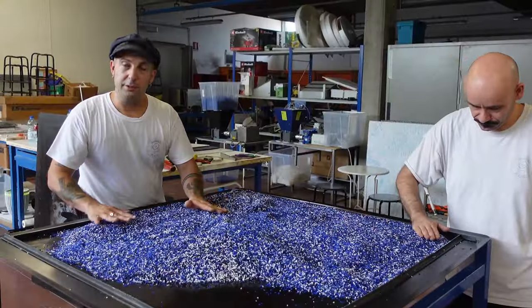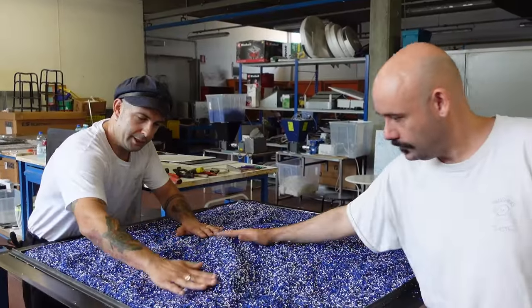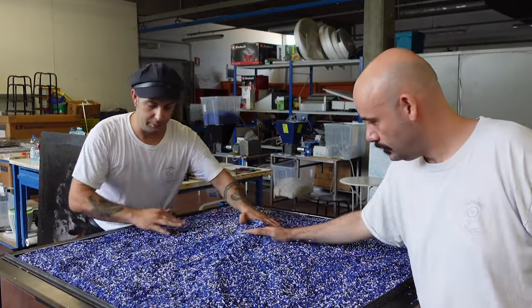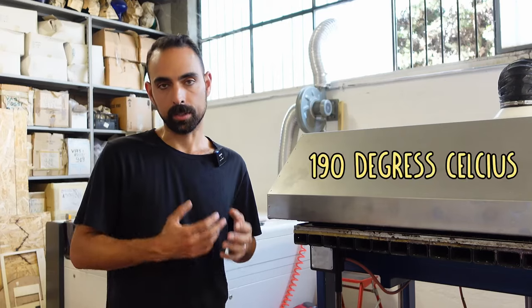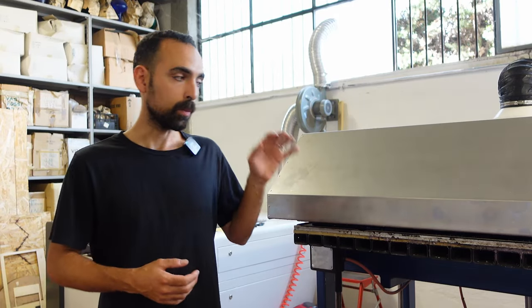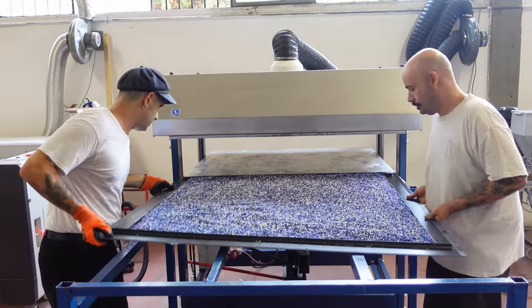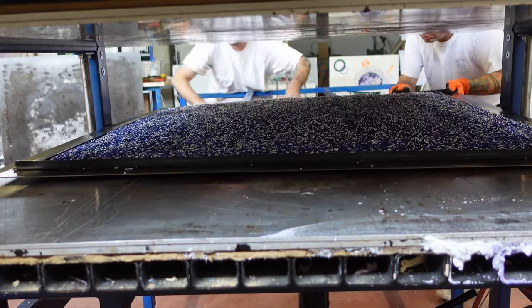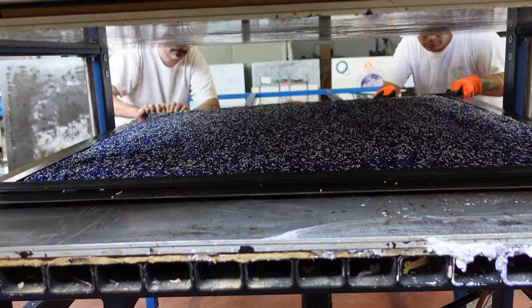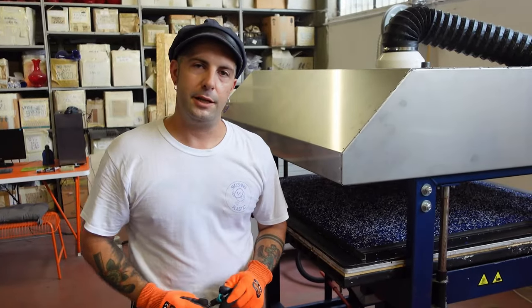One of the most important things is to spread the material into every corner of the mold — this way we get a flat, even surface and a better result when it comes out from the sheet press. Once the mold is ready, we put it on the sheet press which has been set at 190°C, because that's the temperature at which PLA melts, and we leave it for 40 minutes. In the beginning we put the mold in the sheet press to preheat the plastic and allow moisture to escape, preventing bubbles in the sheet.